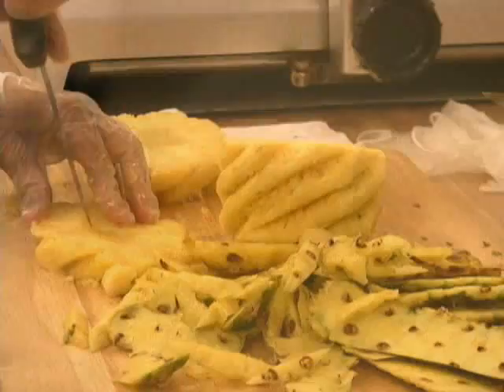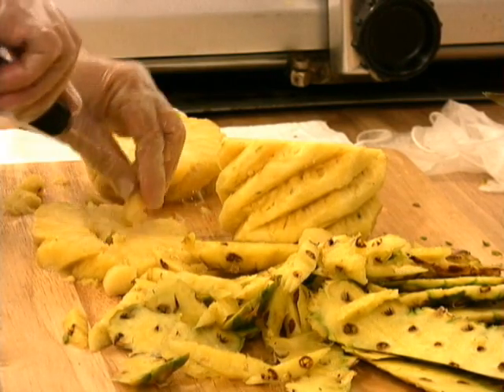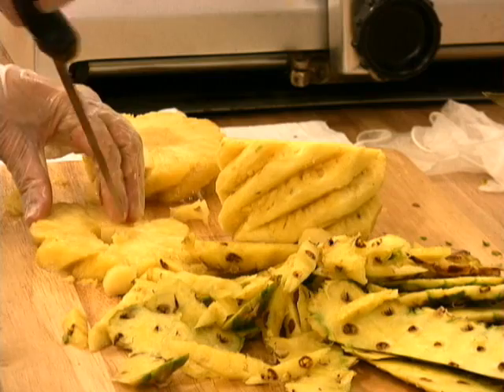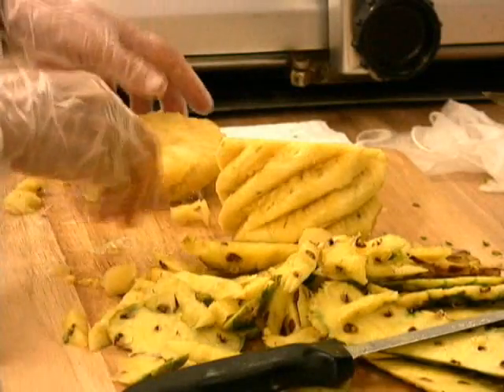Looks like a flower. Pineapple upside down cake — do you make that sometimes? Well, I have the recipe which is from Grandma, and she used fresh pineapple like this.